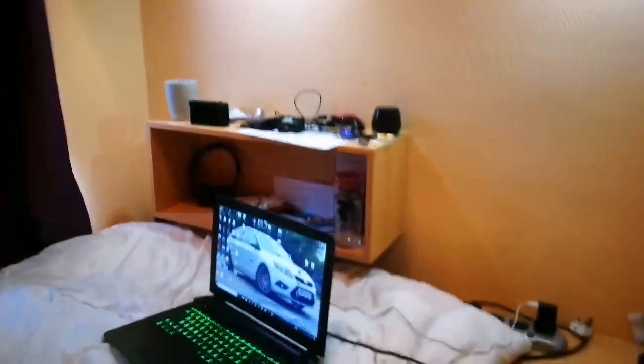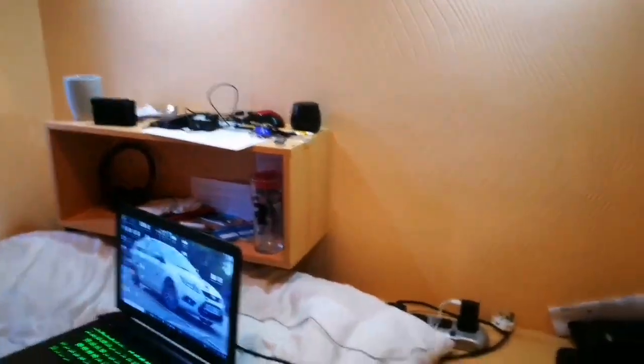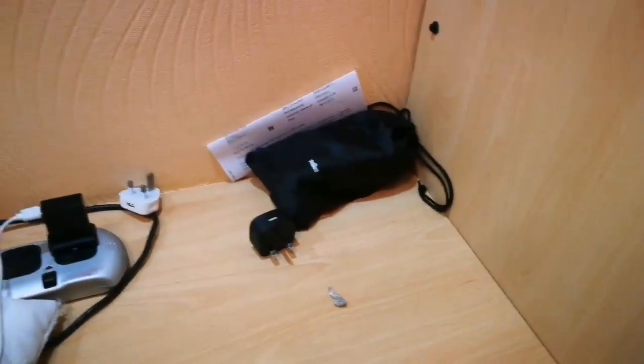Right guys, we're gonna film a quick little room check video, so enjoy! This is our room check video. I'm behind the camera — hello — so I'm not in front of the camera at the minute.